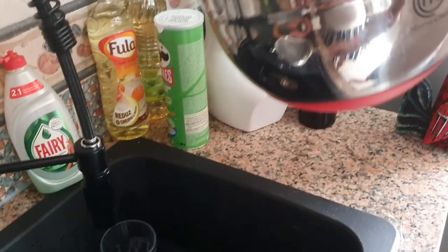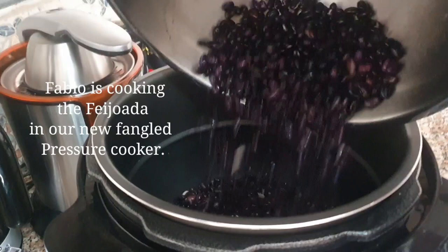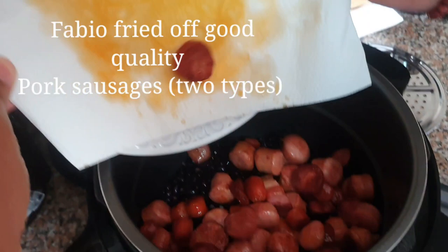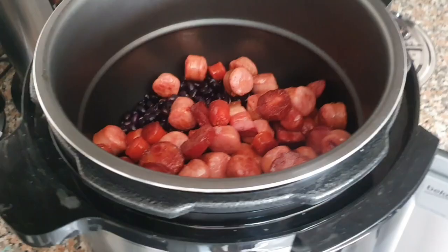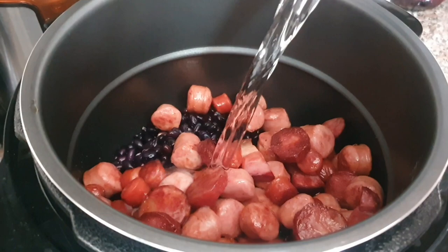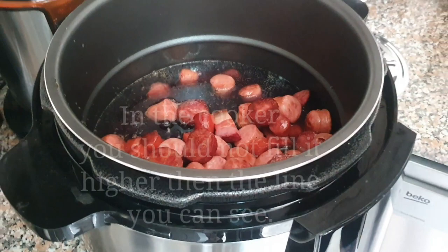So we add the beans to the pot, then we put in all the meats. We need the beans to have enough water — check the level so the beans are not sticking to the bottom or burning.